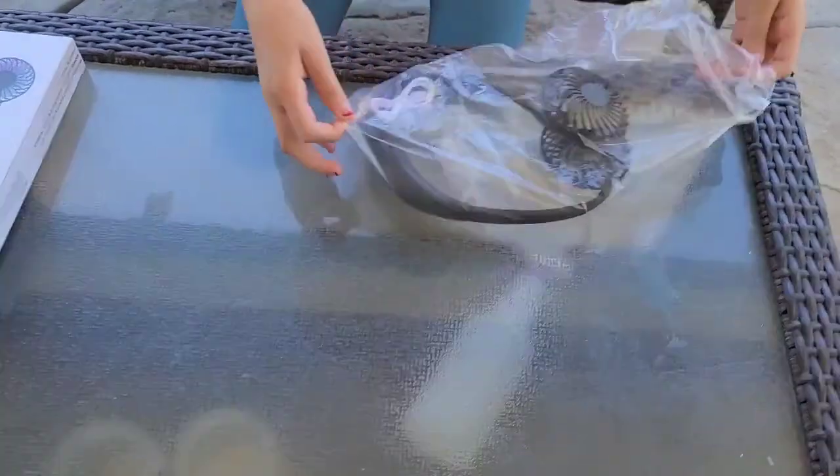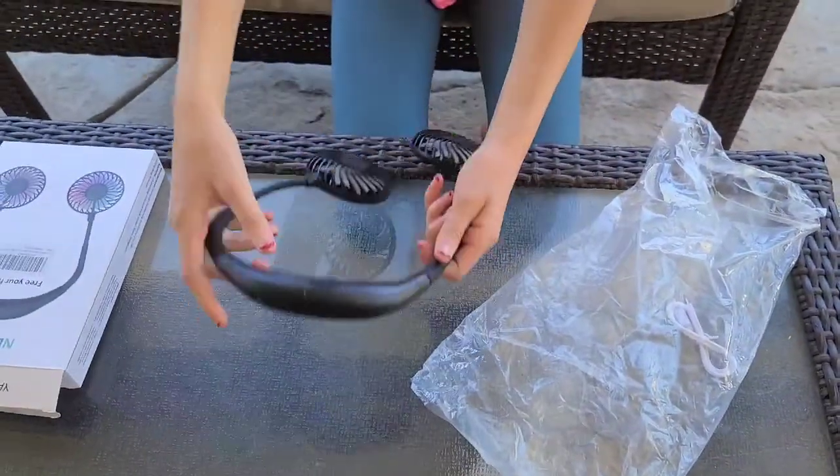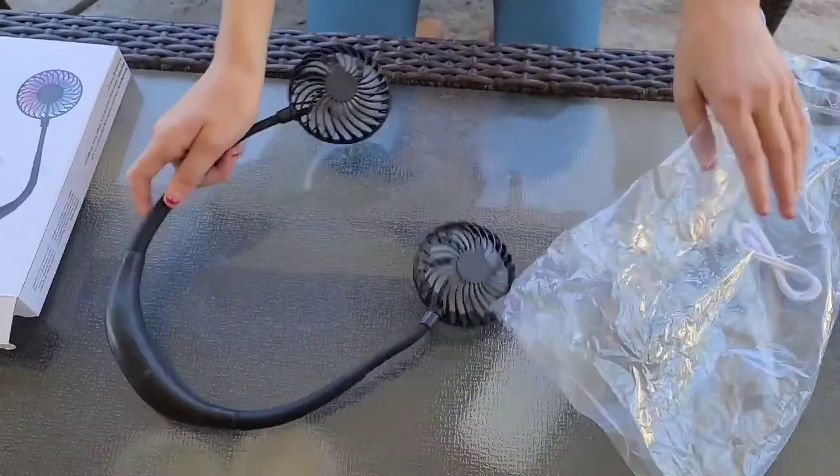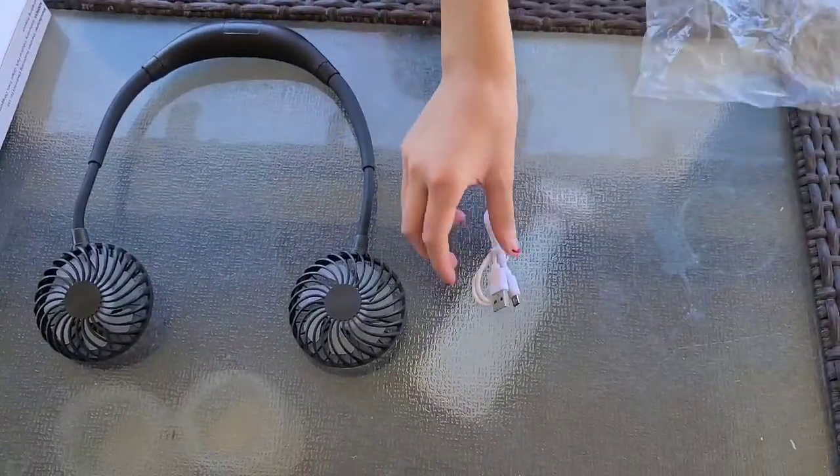It came with the neckband and it came with the charger to charge the neckband.